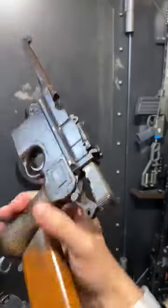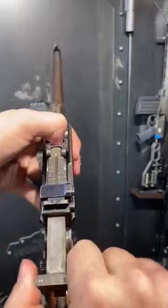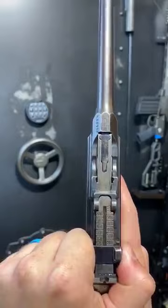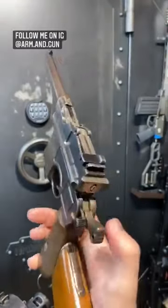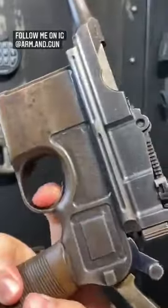With the bolt fully to the rear, it actually catches on the hammer. Drop that forward — now it catches on the follower. But if the gun is empty, we have to manually let that forward, which gives us a nice view of the tangent rear sight, very optimistic all the way out to a thousand meters. They're typically chambered in 7.63 Mauser. We engage the safety by pulling back the hammer and then doing this — that disengages the trigger.